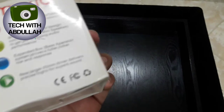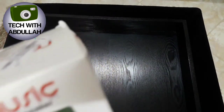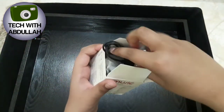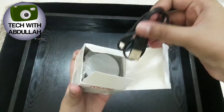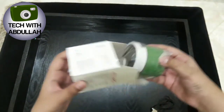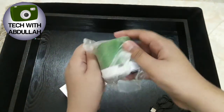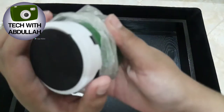It was on offer so I decided to buy it. Let's unbox this — here we go. Here's the charging cable, and here's the main thing: the speaker, a mini Bluetooth speaker. Whoa, it's pretty nice!